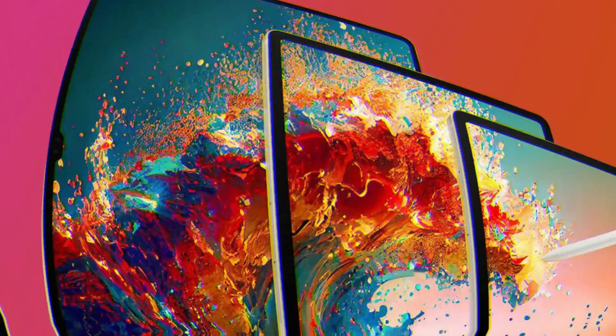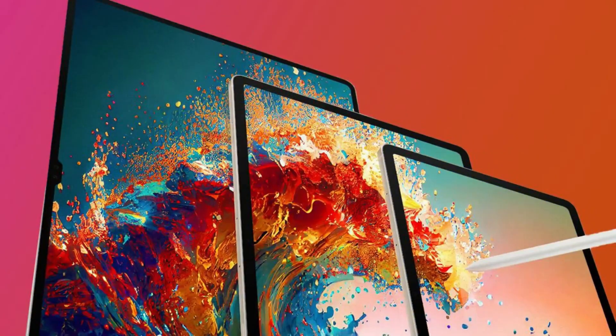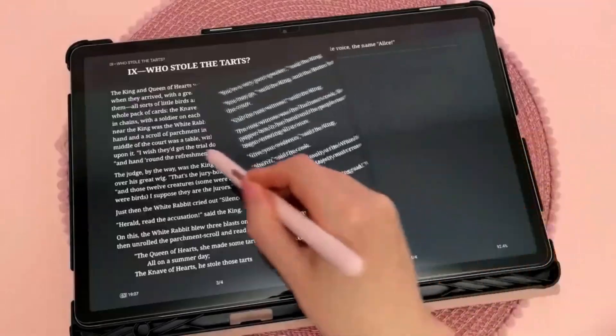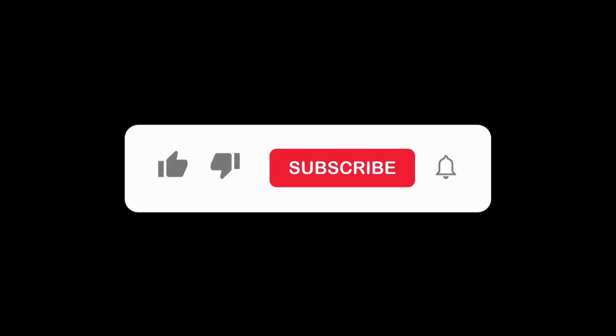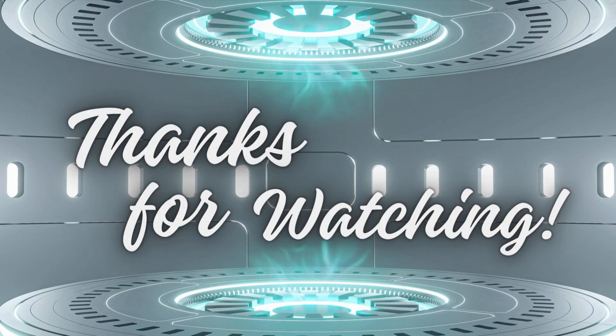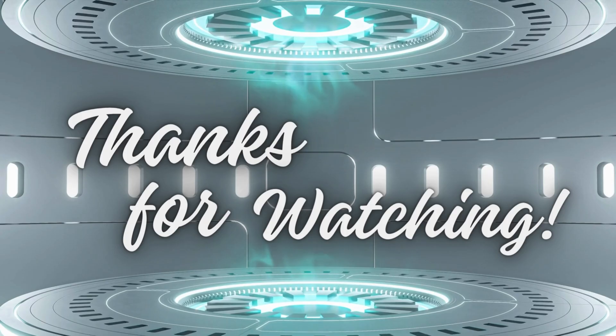Are you excited about the Samsung Galaxy Tab S10 series? We sure are. Stay tuned to our channel for more updates as we get closer to the launch. Don't forget to like, subscribe, and hit that notification bell so you don't miss any of our upcoming videos. Thanks for watching, and we'll see you in the next one.